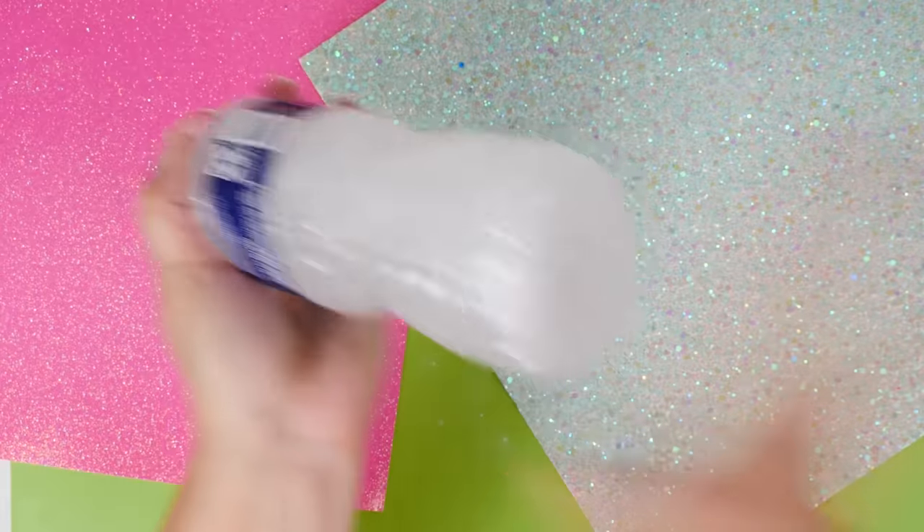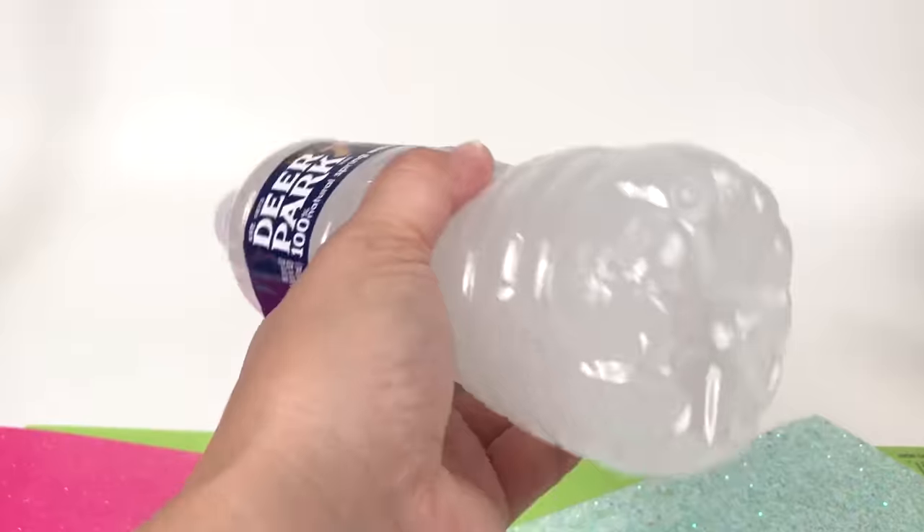This kind of reminds me of Bob Ross, where he beats the devil out of his brush. You really do want to shake it up really well because you're trying to incorporate all of those ingredients — you've got shampoo, water, baking soda, and salt.